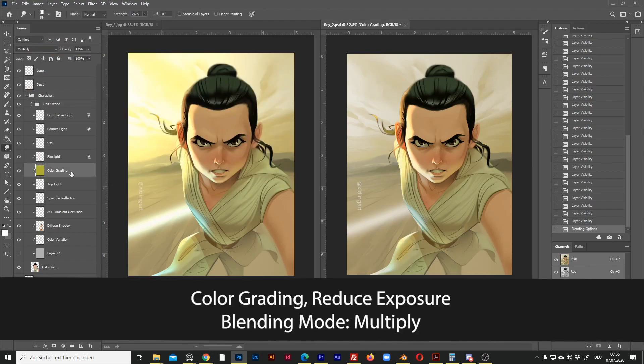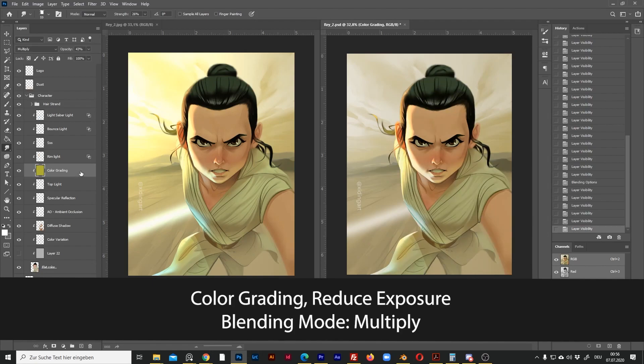This layer is the Multiply layer, where I make the overall character greener and darker. This layer is also not affected by this option, so I leave it as it is.